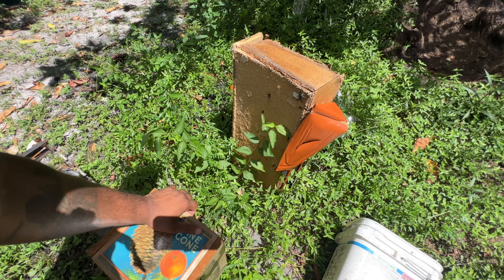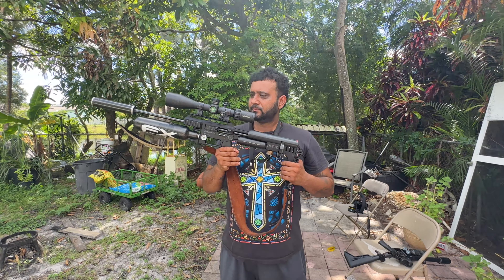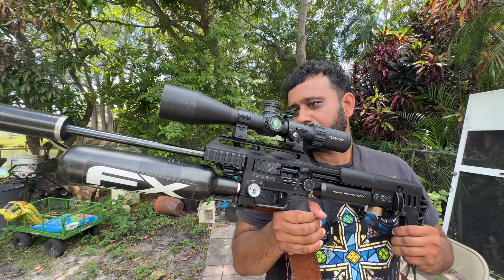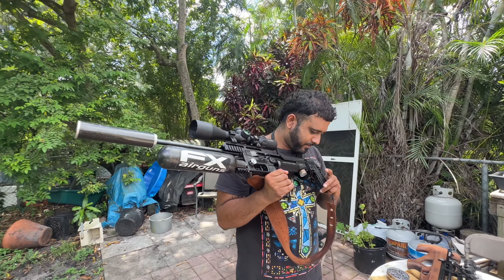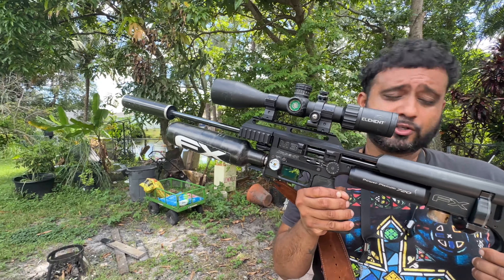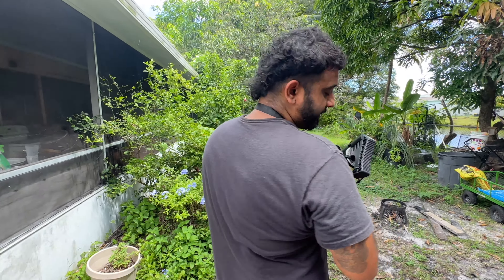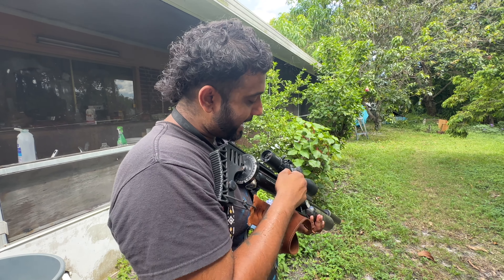We do have one more rifle to show you guys and we saved the best for last. This is the FX Impact Mark III, also known as the M3 by FX Airguns. This rifle is by far one of my personal favorite tools for iguana removal. I can do so much with this — save a lot of time, be super accurate and efficient. If I pull up to a job with a huge infestation, this magazine holds 28 rounds. Everything is bolt action, and the benefit is it's really, really accurate.